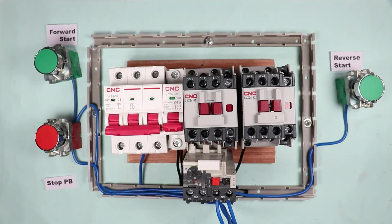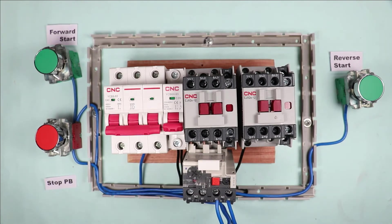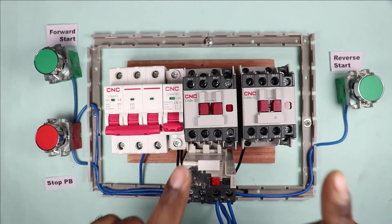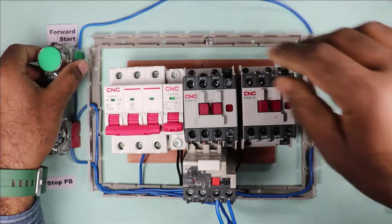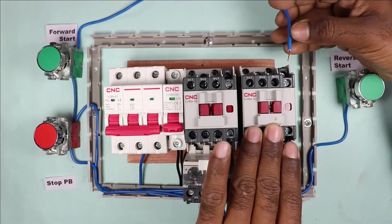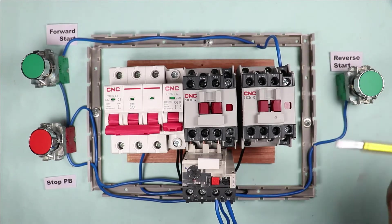After pressing the forward start push button, we have to start the forward contactor. But before doing that, I have to interlock both contactors. If you start both contactors together, two phases will merge and there will be a short circuit. To prevent this, I will interlock these contactors so that they won't get started at the same time. For this, I connect a wire at the output terminal of the forward push button, and the other end is connected to the NC contact of the reverse contactor.